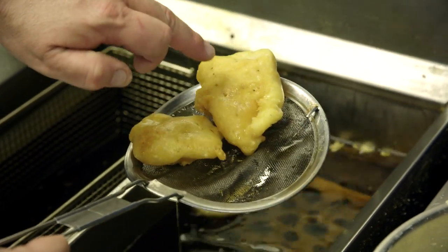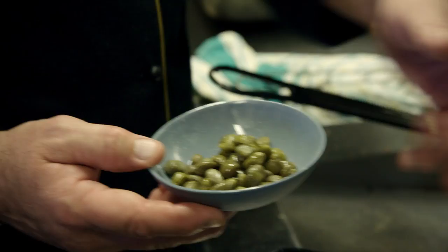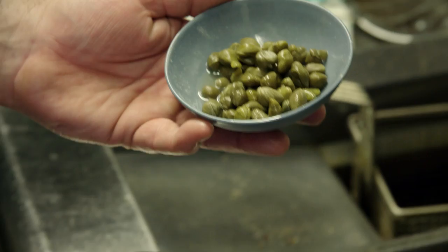See all the flecks of the dukkah mix just through here — just a nice another way to utilize the White Wings pre-batter mix. For our garnish we're going to use some fried capers.